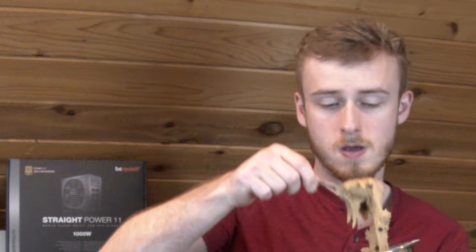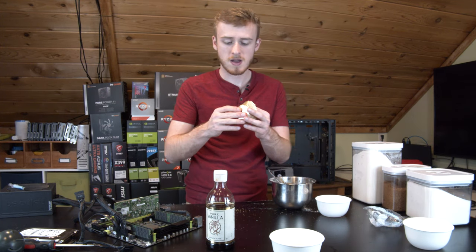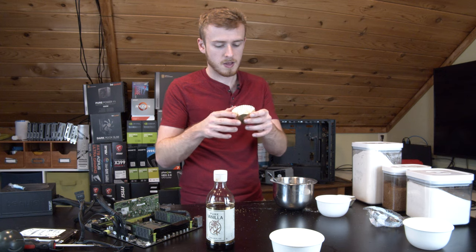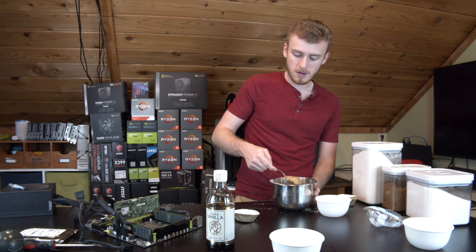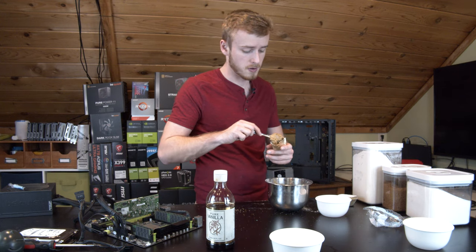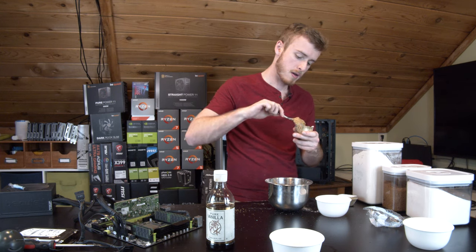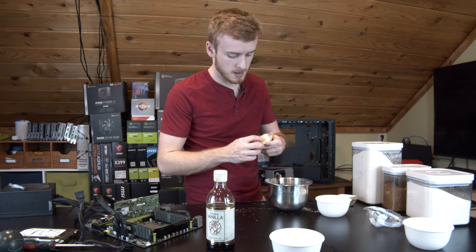You guys ready for cookie dough? So next up we've got to take our little cupcake cups — just the metal piece — because the metal is going to be more conductive for cooking our little chocolate chip cookies. We're going to put our cookie dough inside of them. The difficult part is putting enough cookie dough in there that it will get cooked, but also won't leave the processor thermal throttling and reaching top temperatures. You need just the right amount of cookie dough to make sure it cooks but we also get something edible at the end.